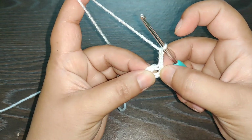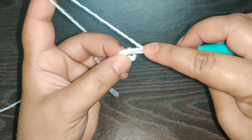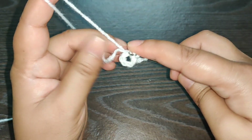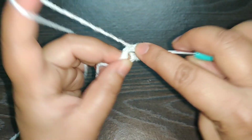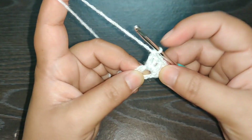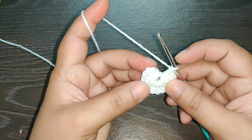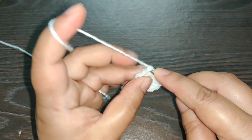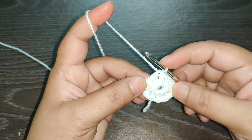After you chain three, you need to work 11 double crochets in this circle — one, two, three, four, and continue working until you have 11 double crochets. After you complete your row, you need to join it with a slip stitch into the first chain three. Counting the first chain three, you need to have a total of 12 stitches.